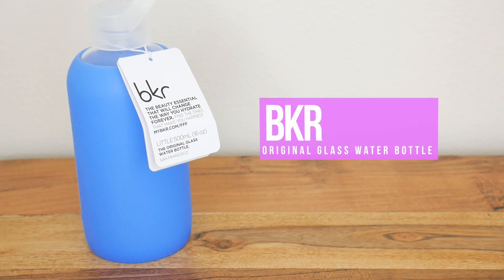This is the BKR original glass water bottle. The nice thing about glass is it doesn't get stinky or smell, which is really nice, and it has a protective silicone cover so it doesn't break. It's going to be very handy when I'm traveling or just in general — I always like having a water bottle around me at all times so I stay hydrated.